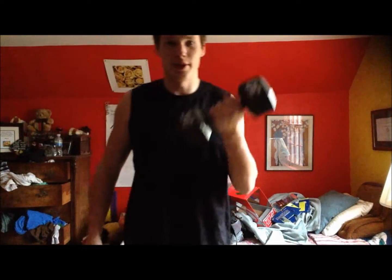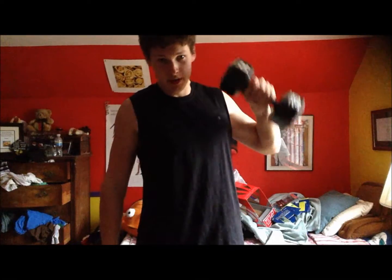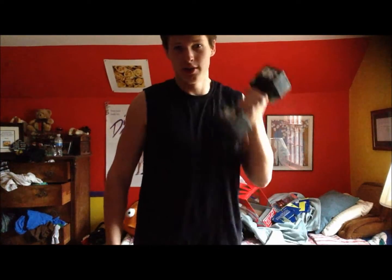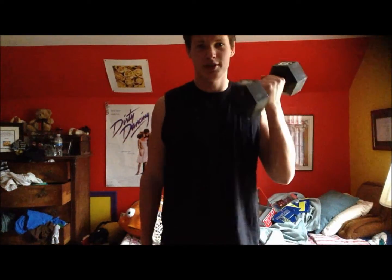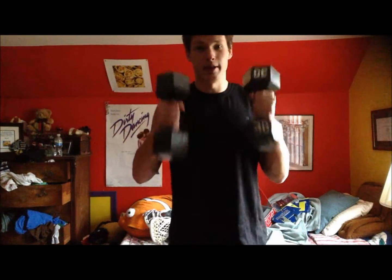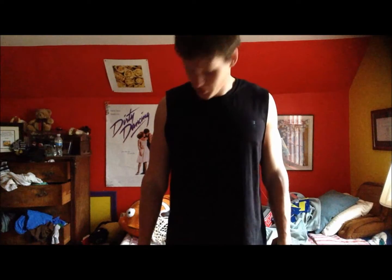I have 30-pound weights here, which is what I normally use. At the gym I use like 45s, but I can't afford those, so I just have these 30s. We're going to start with a simple dumbbell curl.